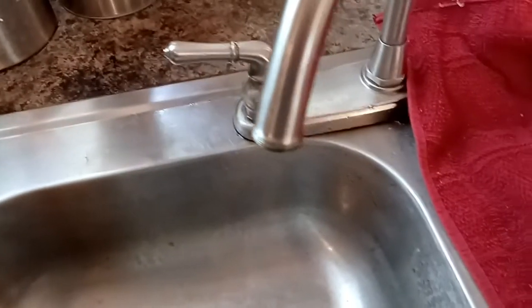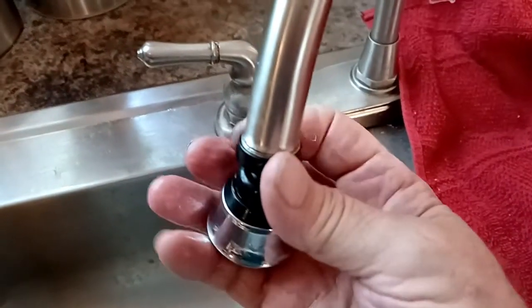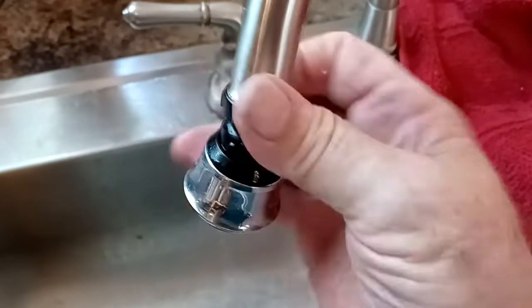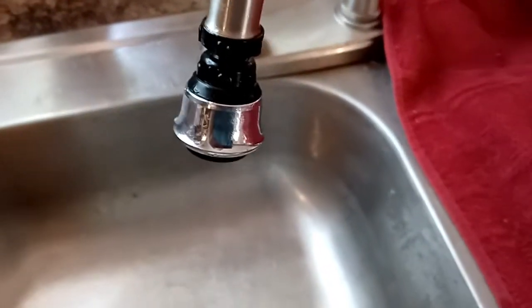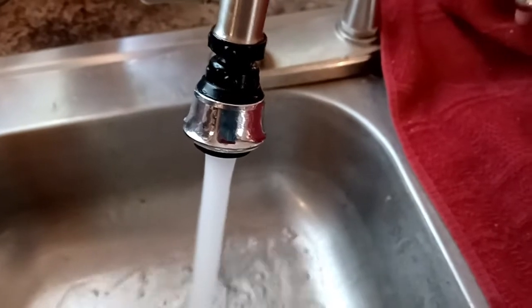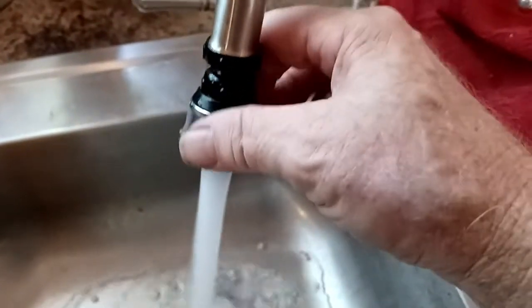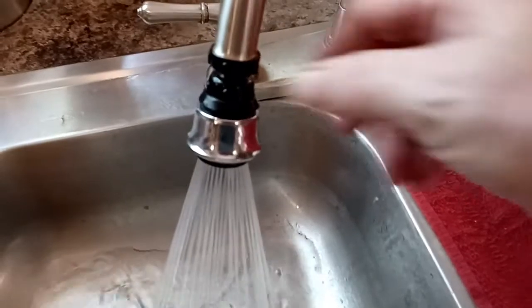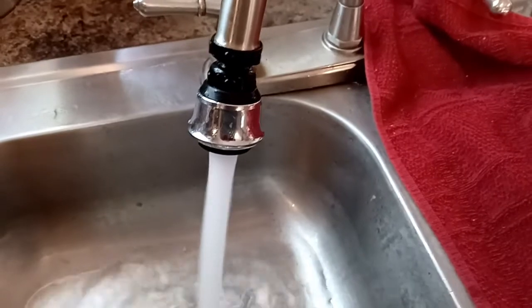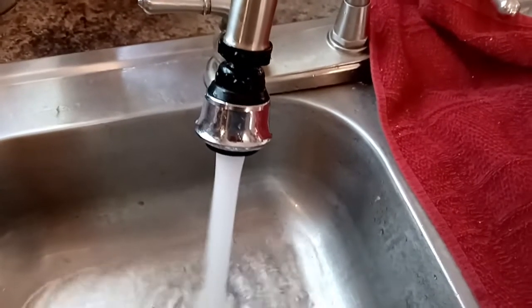On my unit, since I'm using the female thread adapter, there's also a washer inside there. I didn't take any before footage, but I can show you the after once the unit is back on the faucet — beautifully aerated, no obstruction any longer. I also found out this thing has a push-pull setting to alternate between spray and stream, which I wish I'd known a year ago.